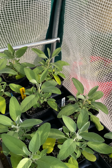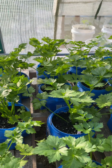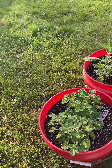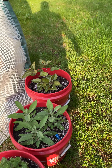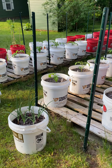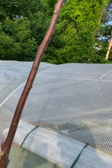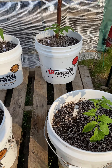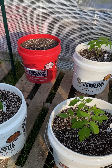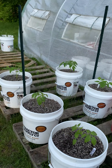Here's some sage, and like I said we've got the celery. Right out front we've got some horehound, basil. This is a Sweetie tomato — it's indeterminate, so I got a stick from the woods to tie it to. Then we've got Romas, and they're all growing.